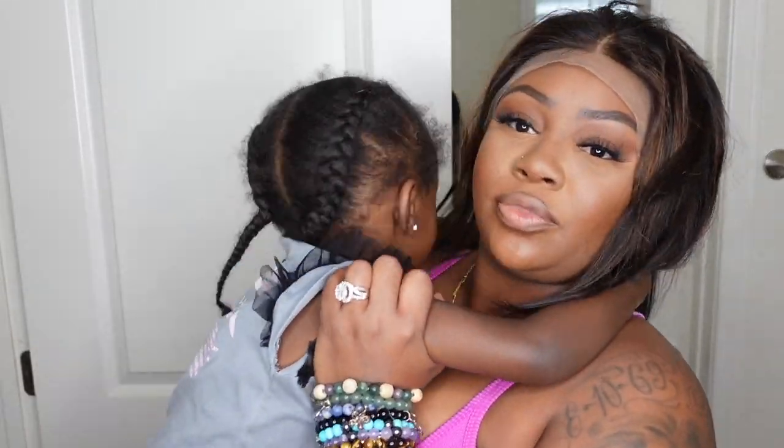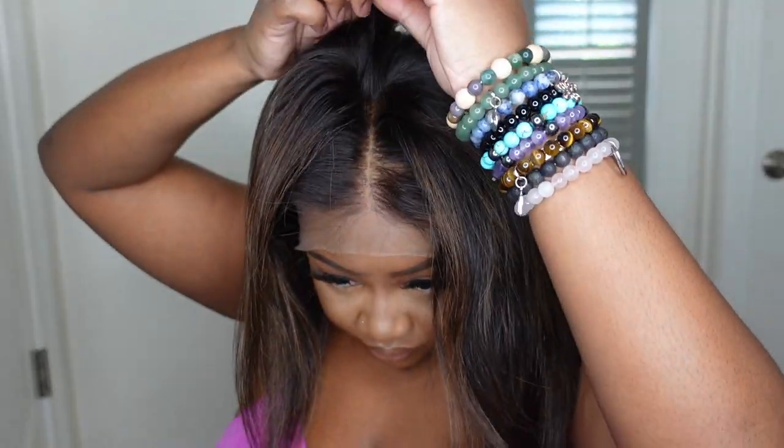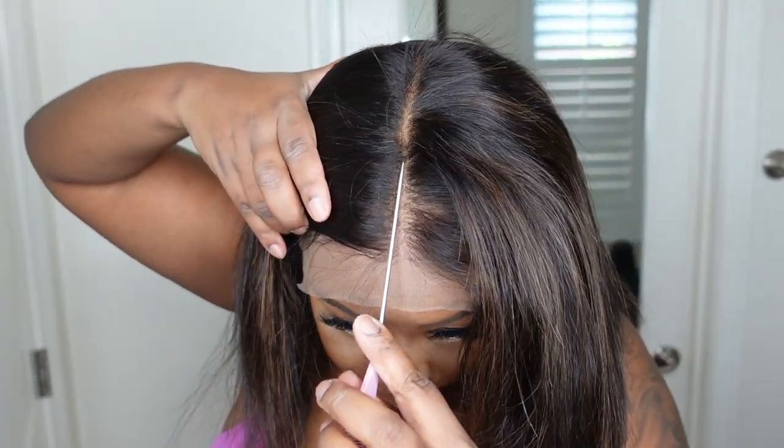These are my sweet daughters — I love watching them grow and adding them as cameos to my videos. As promised, this is what it looks like as a side part. I didn't do it up but you kind of get the picture. I'm going to keep it as a center part, but you can also do the flip over method or different little styles to switch it up and give versatility to your wig.